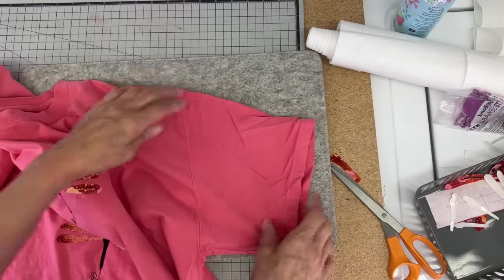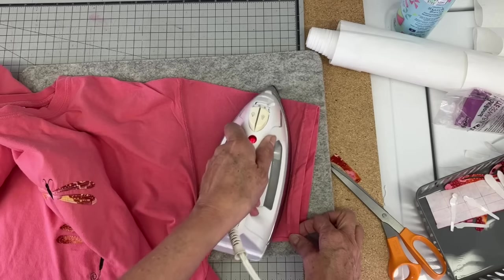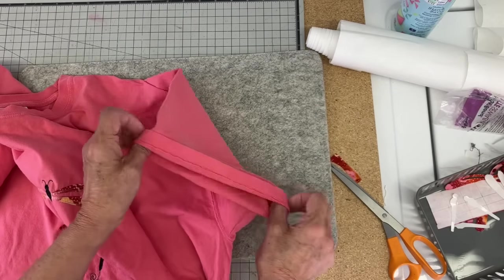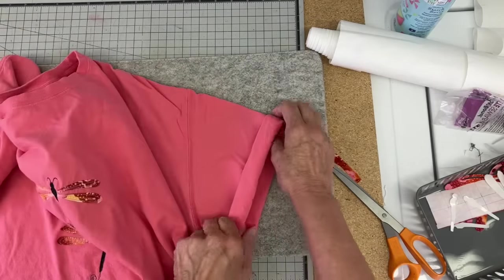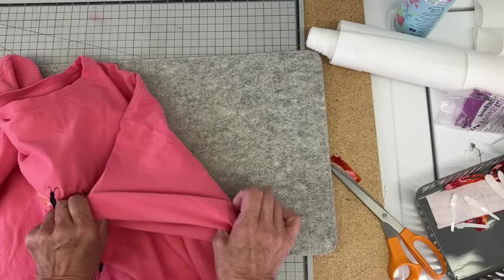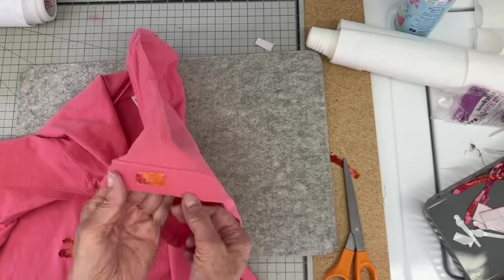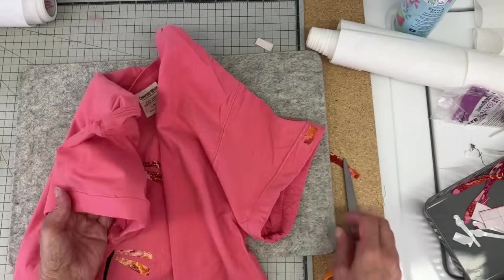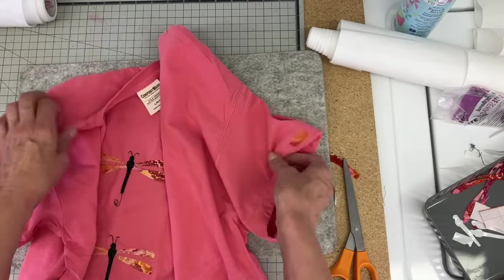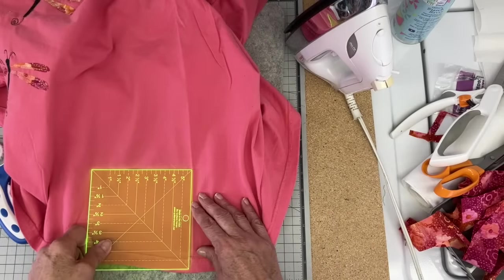Onto the sleeve — I just want a little bit of detail, so I'm smoothing it out, giving it a quick press, and then rolling that hem up twice just to shorten it a little. Then I'm going to stitch close to the edge using that same multicolored thread. When the stitching is done, I'm going to add a little piece of that batik fabric in a small rectangle shape and stitch that on as well, just to add a little detail to the sleeve.